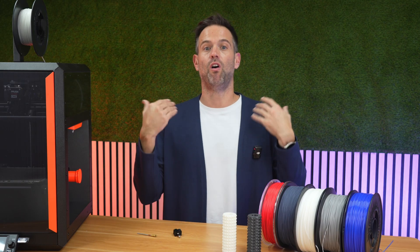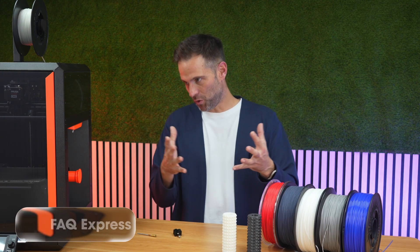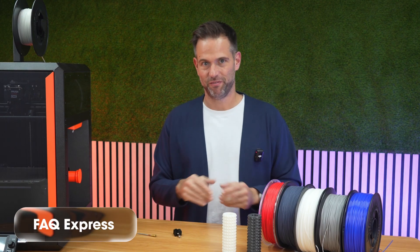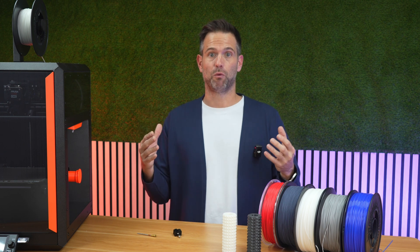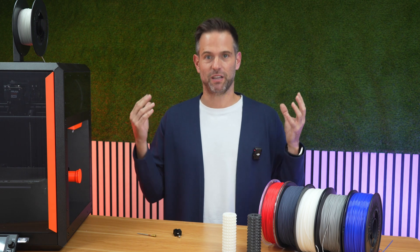You can find all the profiles and all the information on our website — Recreus.com. FAQ: frequently asked questions. Since you're probably thinking some of these, I'll answer the main ones we got from our internal beta testers.